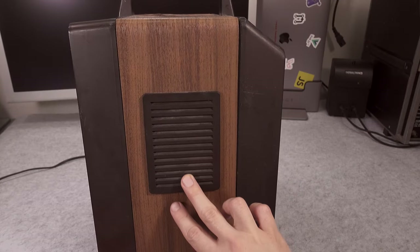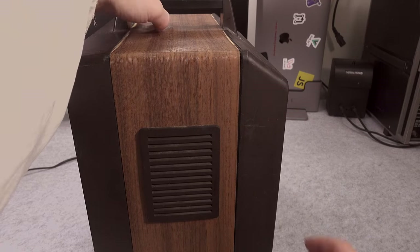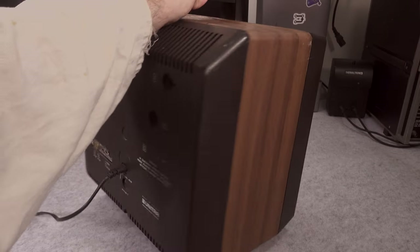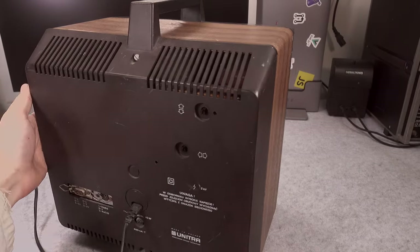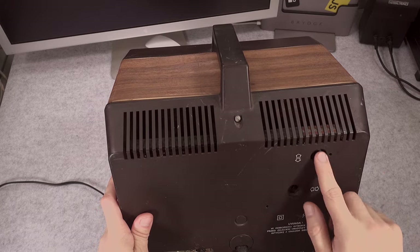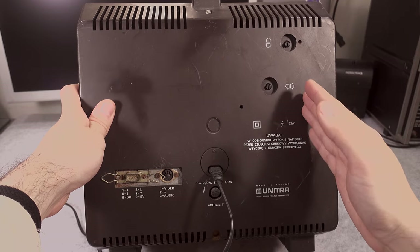On the side we've got an absolutely beautiful speaker with very decent sound. On the other side there is nothing — just more fake high-quality wood wrapping. On the back we've got cooling fins and two pots used for adjusting your vertical and horizontal lock.